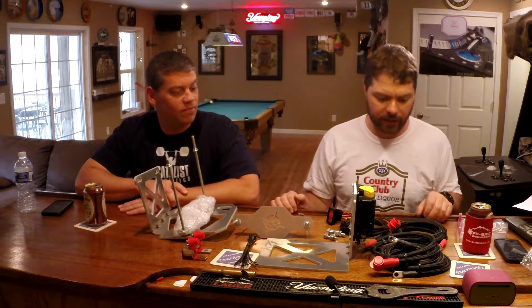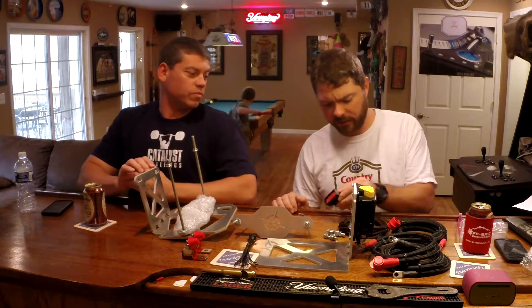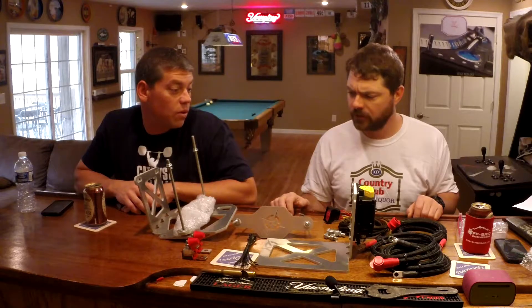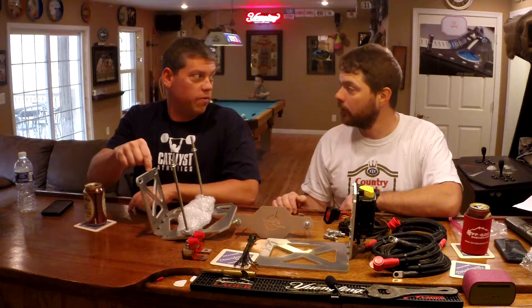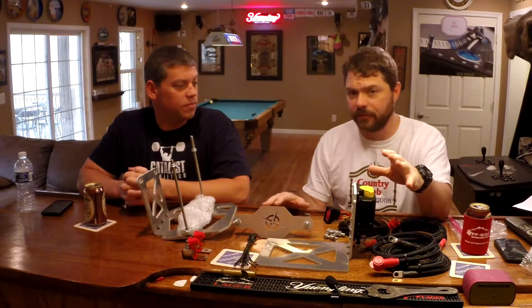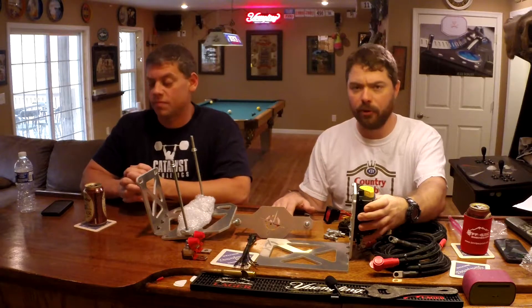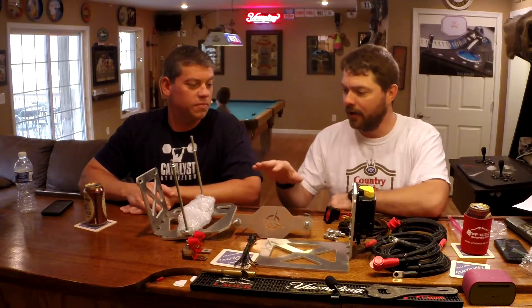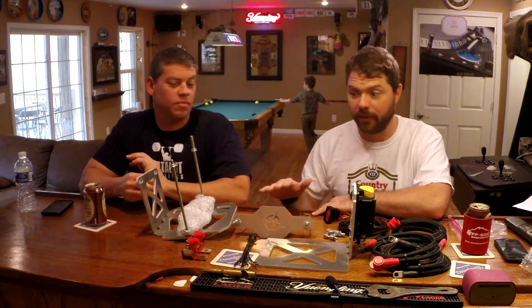So I think this looks like a really, really nice kit — everything looks really well done and everything's nice and protected. Installation I think is going to go pretty smooth. The only thing I'll add is that this is designed to use the Odyssey PC1400 Group 35 batteries. In our battery selection video we went through all the different types of batteries and matching your batteries — and the Odysseys were the best bang for the buck across the board.